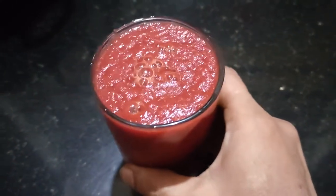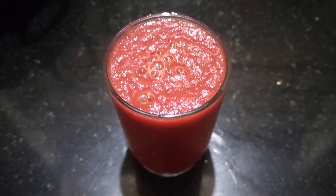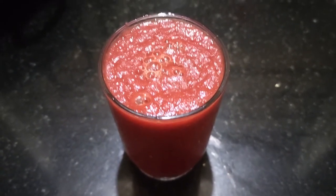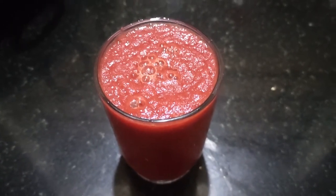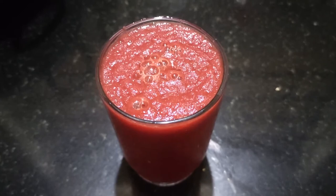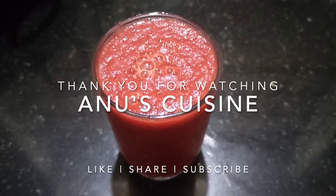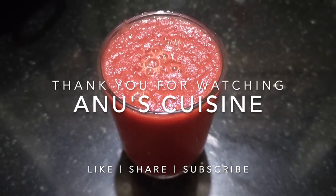ABC juice is ready to drink. I have not added jaggery or sugar — if you have it like this, it will be very healthy. Try this drink, eat healthy, be safe. If you like my video, please like, share, and subscribe. Thank you.